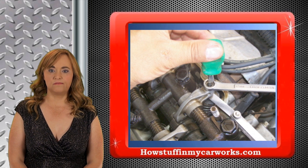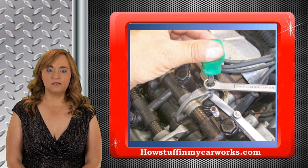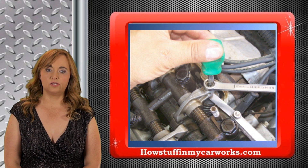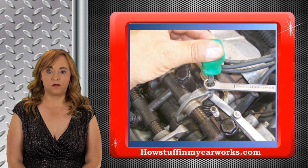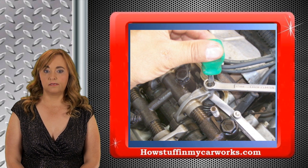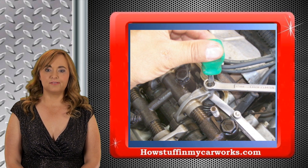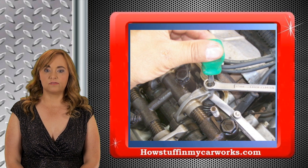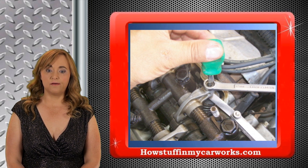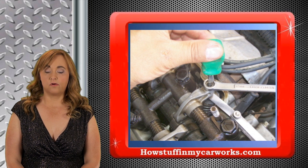To adjust each valve, loosen the nut. Adjust the lash with a flat screwdriver as shown in the picture, with the correct gauge inserted between the valve and the rocker arm. Once the correct lash is set, tighten the nut. Toyota recommends adjusting the intake valves to ten thousandths of an inch and the exhaust valves to twelve thousandths of an inch with a cold engine.